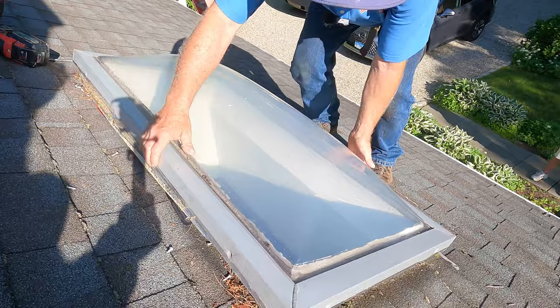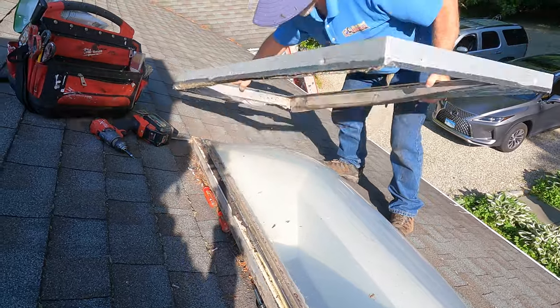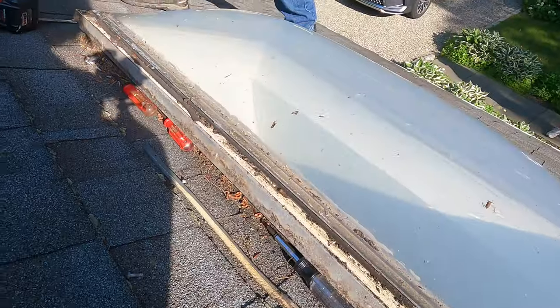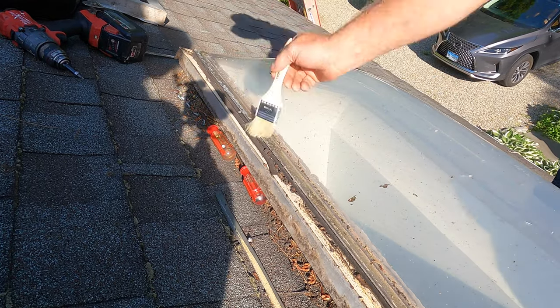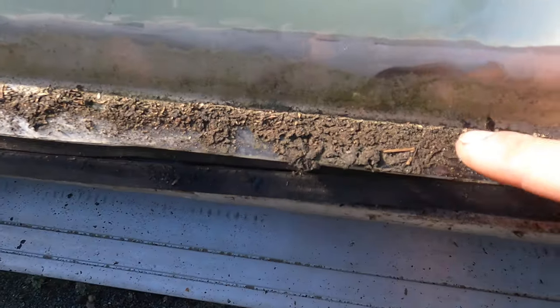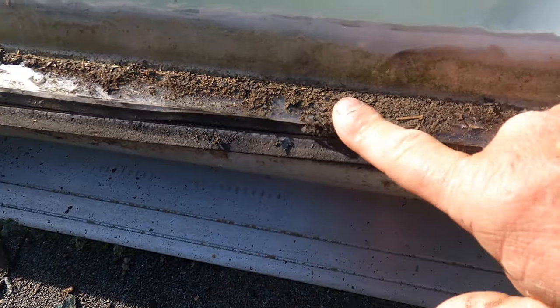I'm going to take the frame apart after I remove the screws. Put that aside and you can see the gasket — wipe this clean. You don't want to let all the debris get into the house. Look at the dirt accumulated underneath the frame — you can see how the water was coming in underneath the frame and holding there.